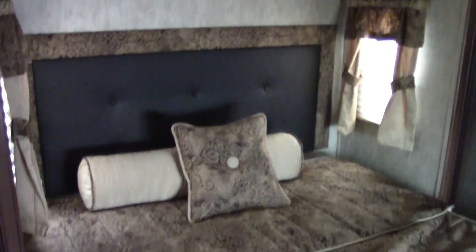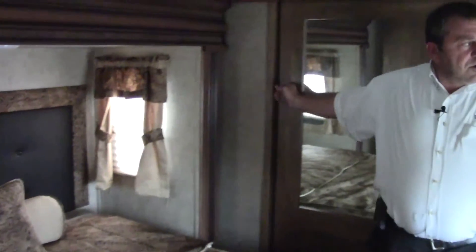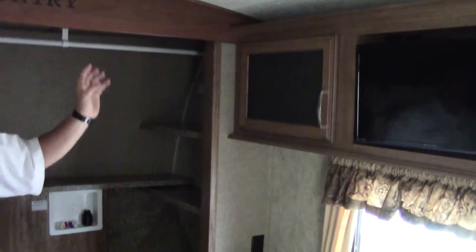Coming into the bedroom, they do have a queen-size bed on the High Country. This is a 50-amp service with two ACs. There's a nice long wardrobe closet from one end to the next — a full wardrobe closet — and it's washer/dryer prepped, able to handle a stacked washer and dryer pair. Tons of cabinets, a dresser area, a nice little spot for makeup, and a nice TV.